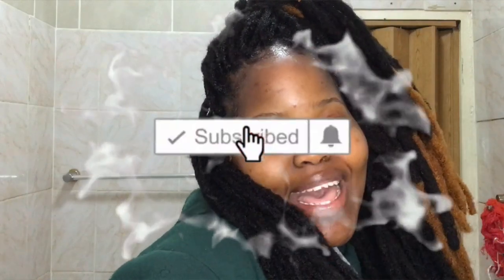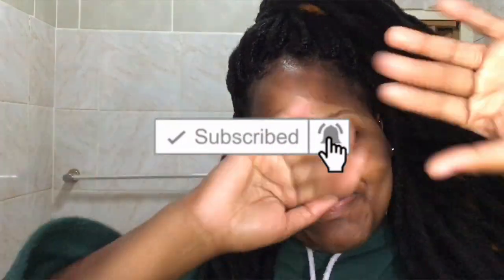Guys, please do like, comment, and subscribe for more videos. But from me to you guys, I'm signing off. Bye guys, bye!